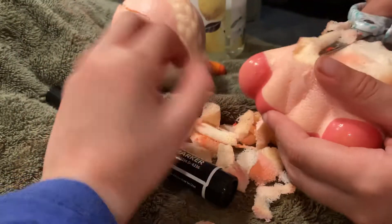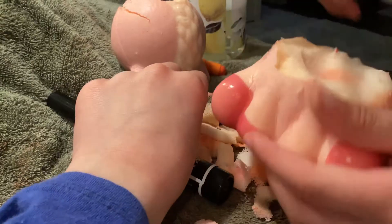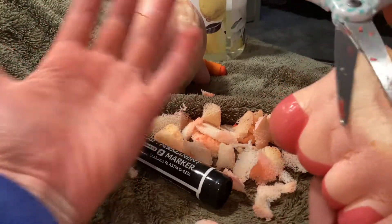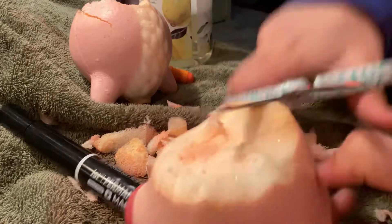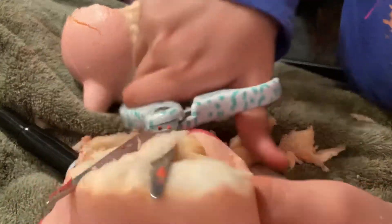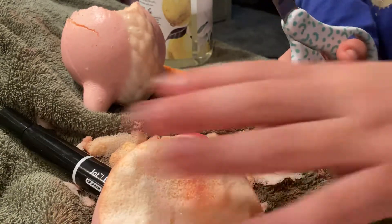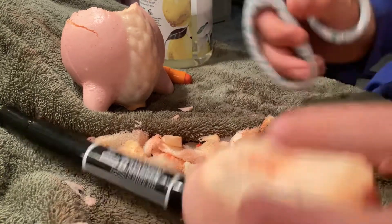My hands are stained — you guys can't really see it, but there's a little line right here. If you put your hands next to each other you can see it. Okay, now I just gotta finish this with the lumps — there we go, perfect.